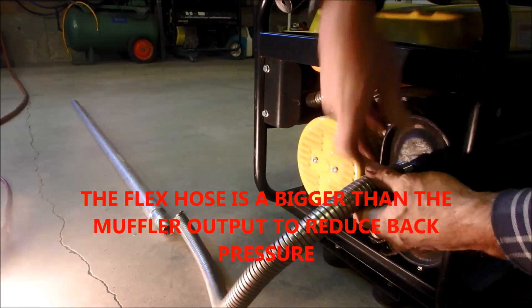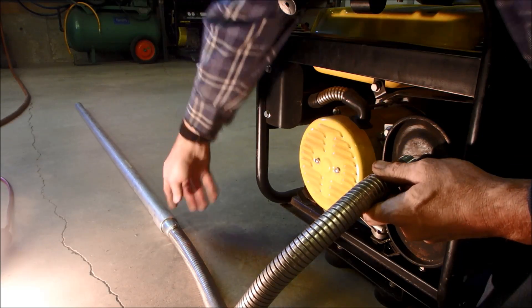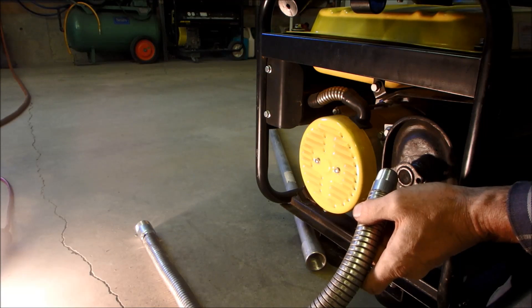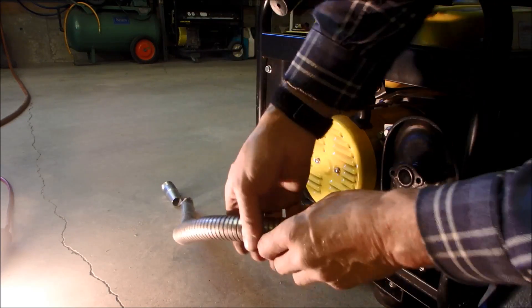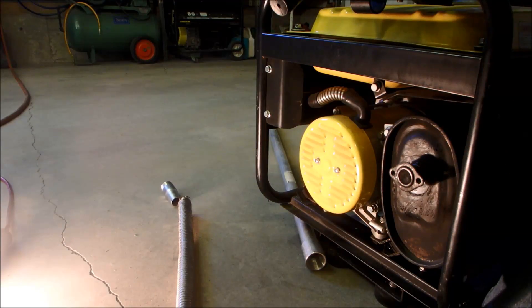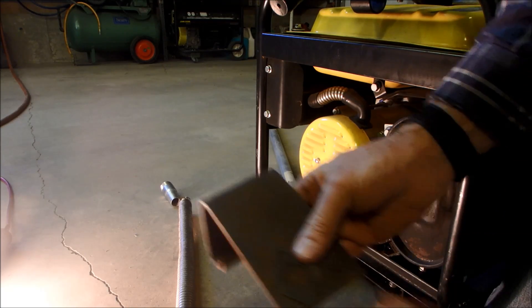And then you guessed it - it's going to have a similar deal happening down over here, and then this will thread off. So that's my interpretation of a flexible pipe output for a generator. I got this at a muffler shop. It's one inch flexible pipe, so it'll handle the heat and hopefully the vibration. Next time we come back, we'll be on the bench cutting our flange.